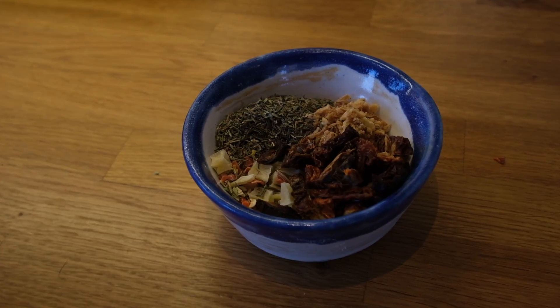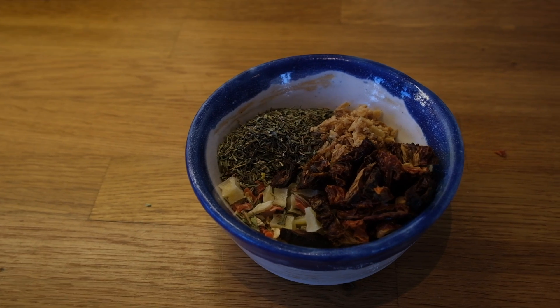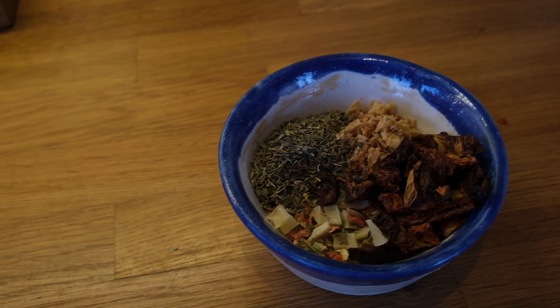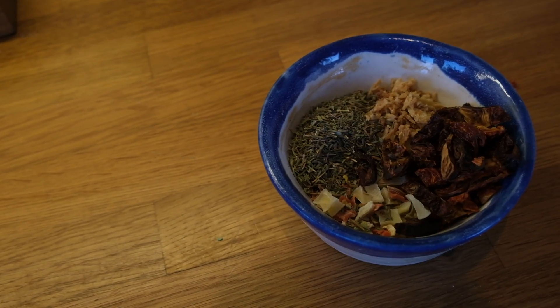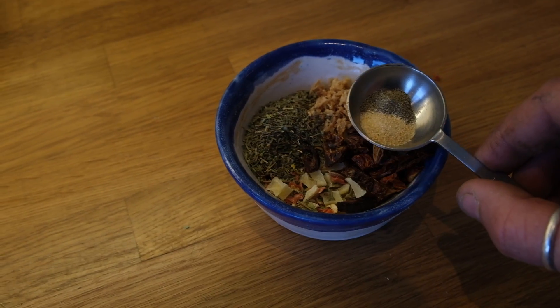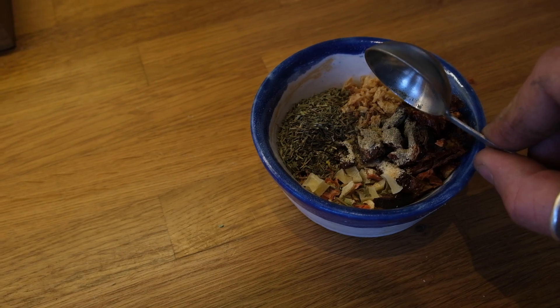For the filling you will need two heaped tablespoons of mixed dried vegetables, two chopped sun-dried tomatoes, a healthy teaspoon of dried onions and a healthy teaspoon of herbs — in this case we've got thyme. Also salt, pepper and garlic.